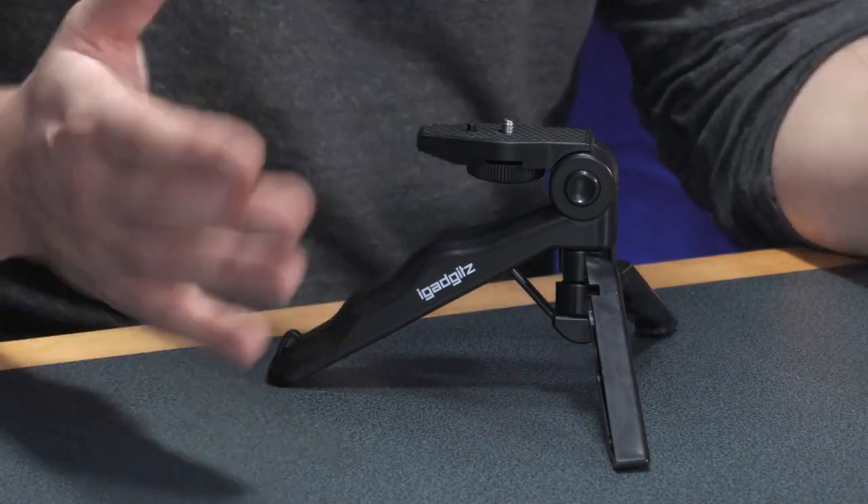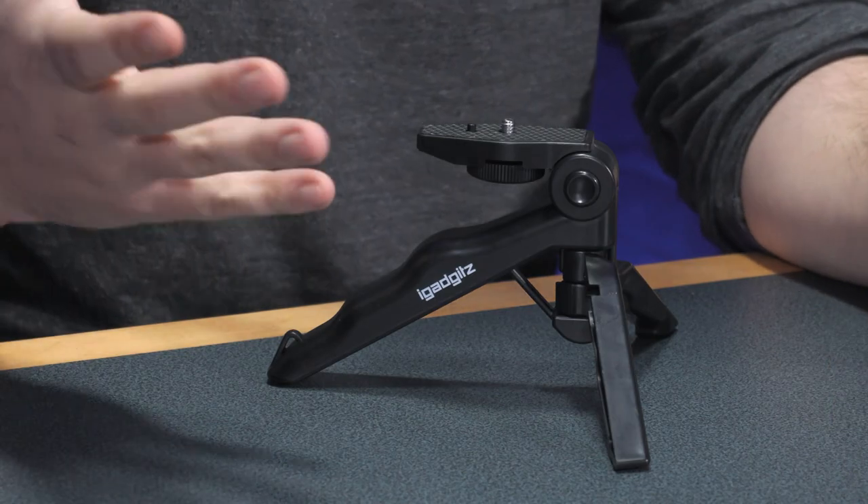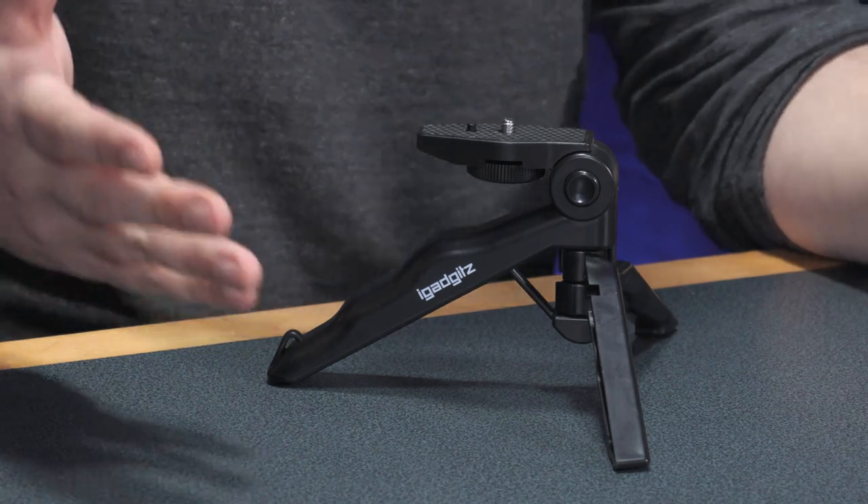The best feature is probably the pistol grip that it folds into. It becomes a handheld mount and in reality it feels quite sturdy and durable in that manner, I guess because your hand is so close to the camera.